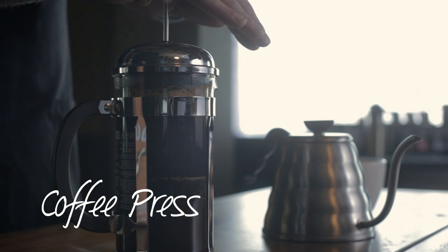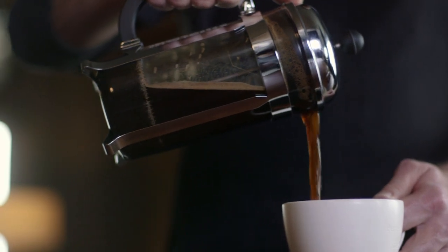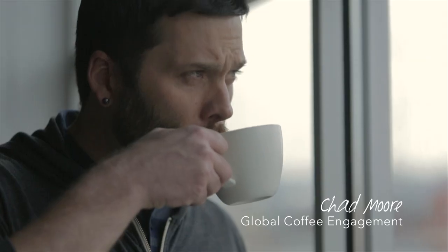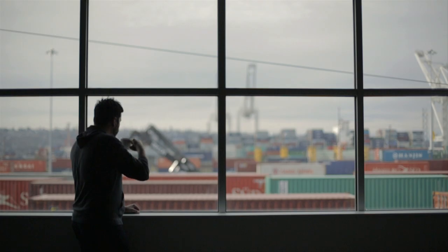When I brew coffee at home I always choose French press because there's no barrier between you and the coffee. No separation, there's no filtration, just unadulterated true essence and flavor.